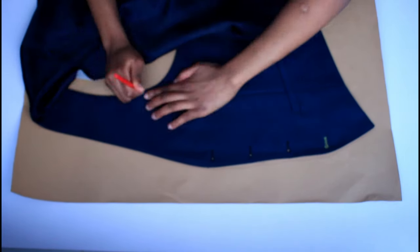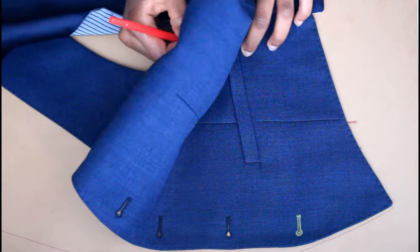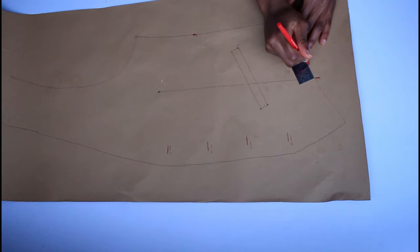Trace it around carefully, making sure to mark all the curves. You also want to mark the darts and any features that you want to keep. For the dart you want to add an inch to the dart line and mark the middle point.